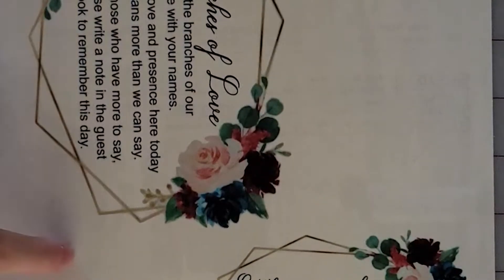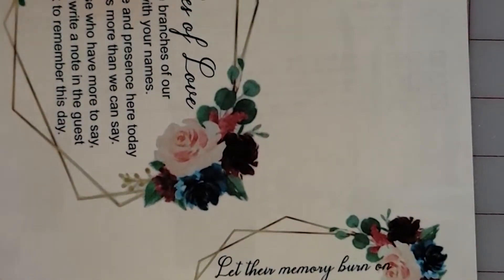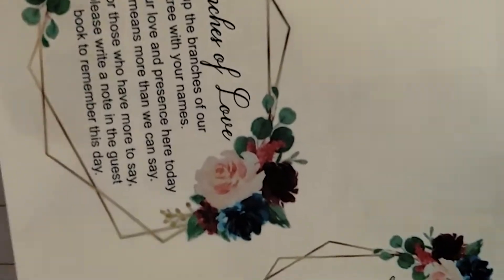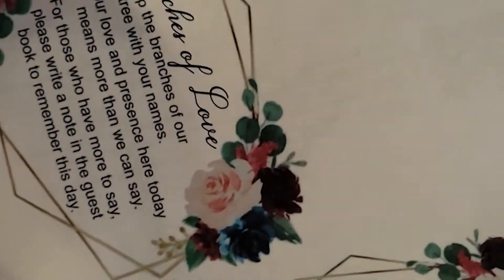I'm just going to cut these instead of having Cricut cut them for me — that way I don't waste the paper because I'm able to cut all the way around. If you don't want to do the hand cutting, you could cut it with Cricut though.